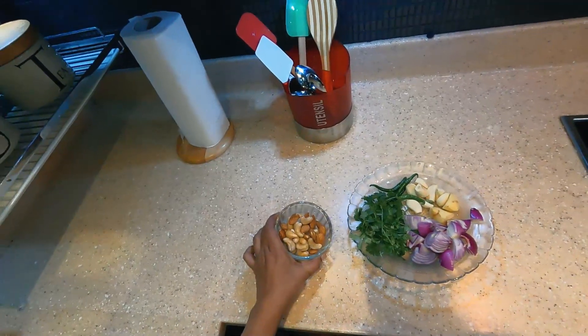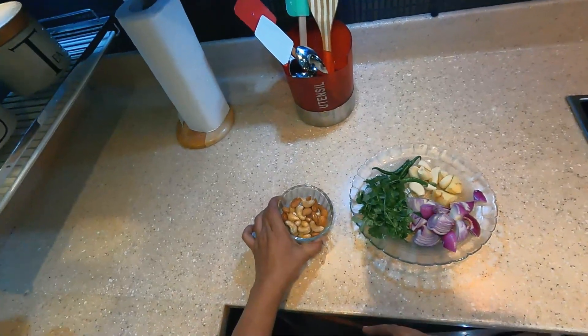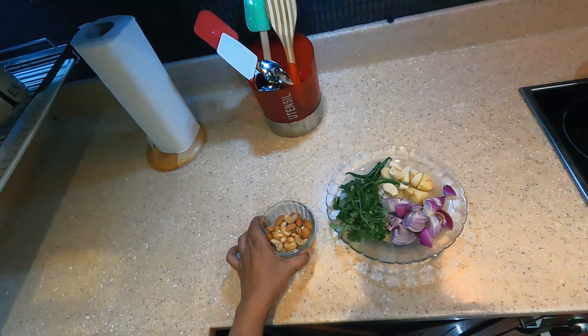You can put a little bit of chicken in a small bowl. You can put a little bit of a bowl of nuts.